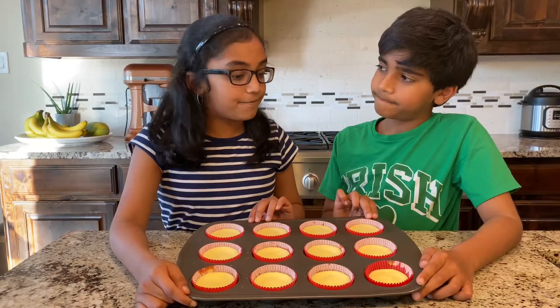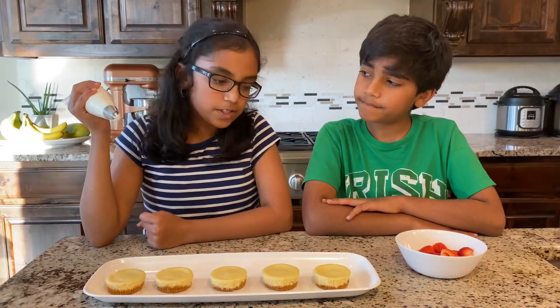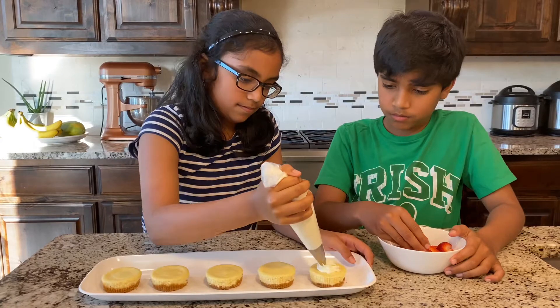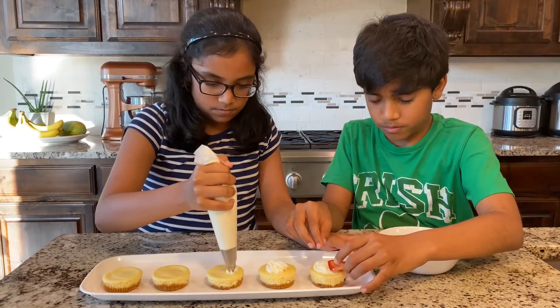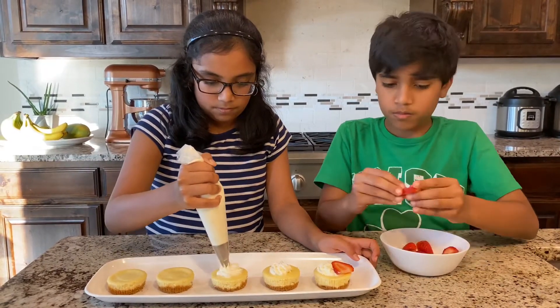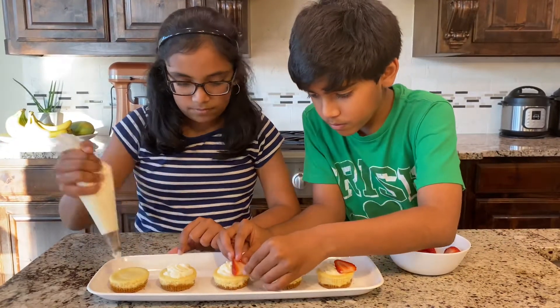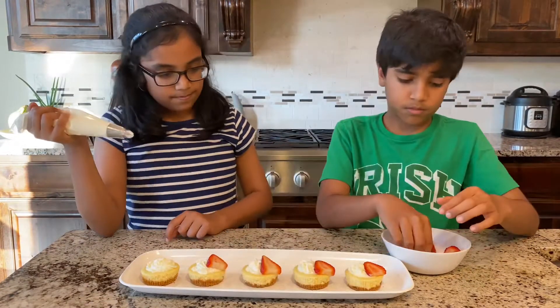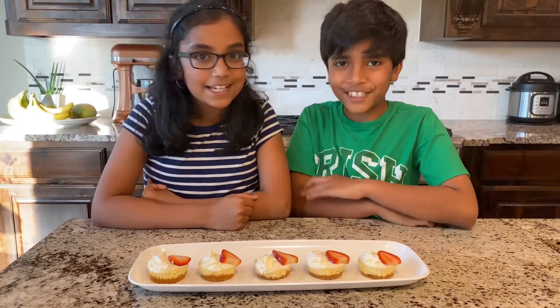The cheesecakes have finally baked and cooled to room temperature. Now pipe some whipping cream on top and decorate with strawberries. Now the mini cheesecakes are ready. Let's taste it.